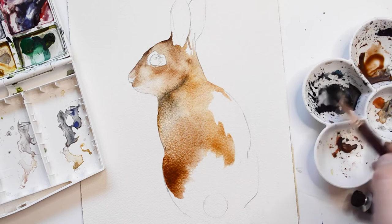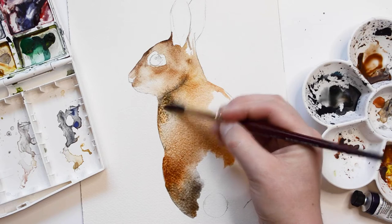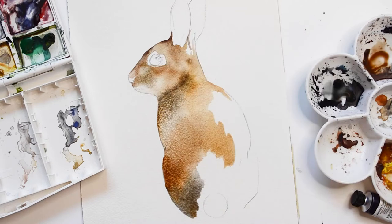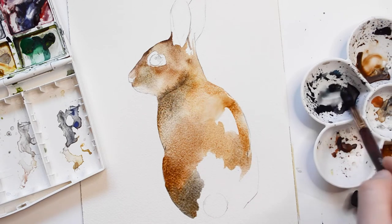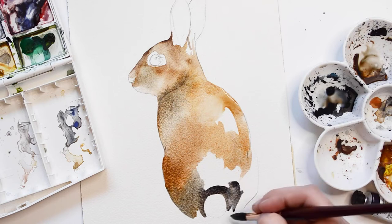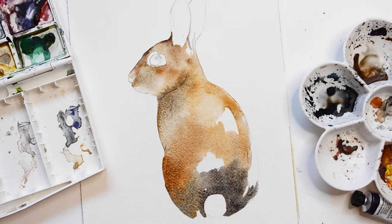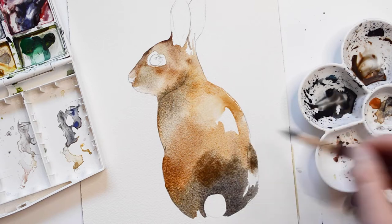I want the body to appear pretty washy, so I'm going to quickly apply paint. I'm adding three different colors — Payne's Grey, Burnt Umber, and Yellow Ochre — kind of in random spots and allowing them to mix.